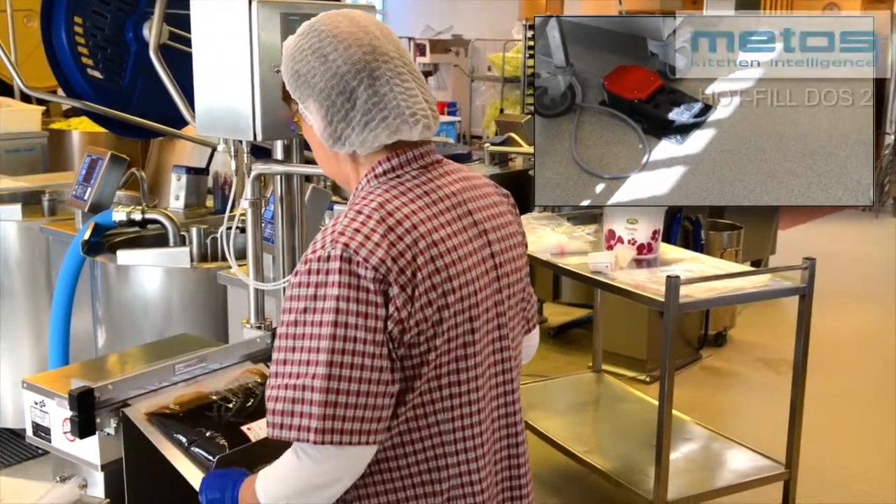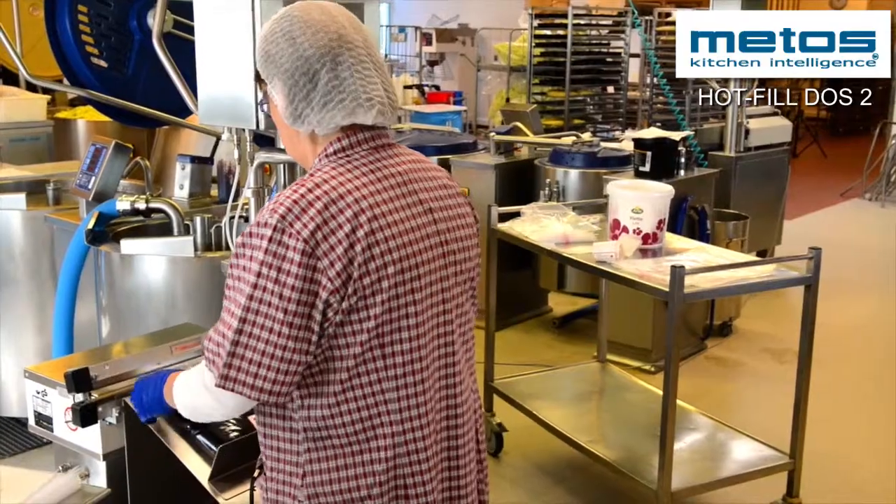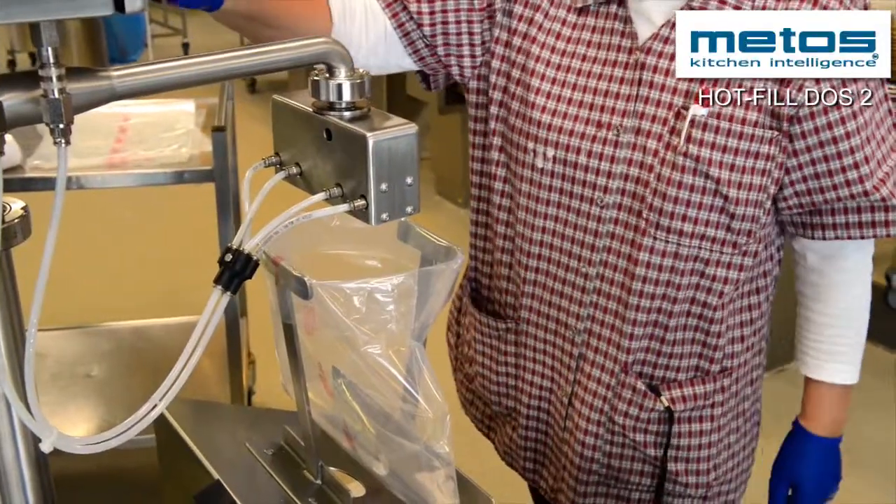The built-in scale ensures that weighing of the product happens in one and the same workflow, saving time in the kitchen.